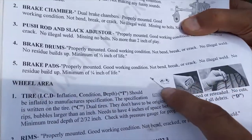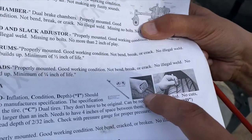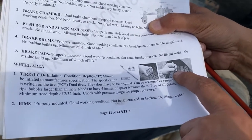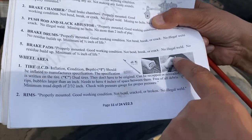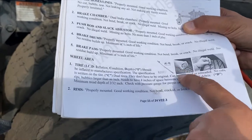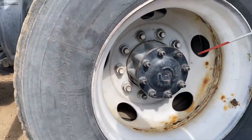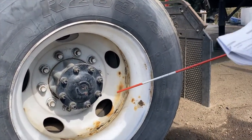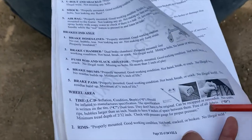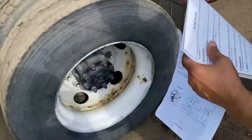Minimum tread depth is 2/32 of an inch — check with a tread depth gauge. There are different types of tools to check tread depth and tire pressure. Use a tire pressure gauge for proper pressure. The rim should be properly mounted, in good working condition, not bent, broken, or cracked, and no illegal weld.